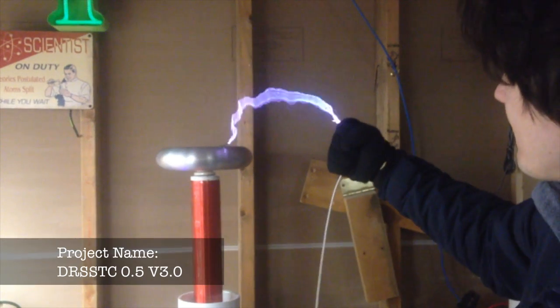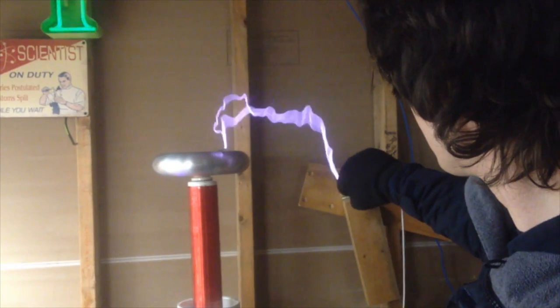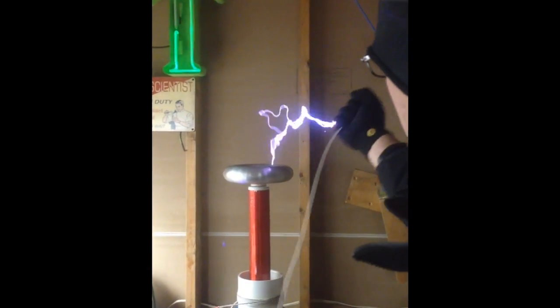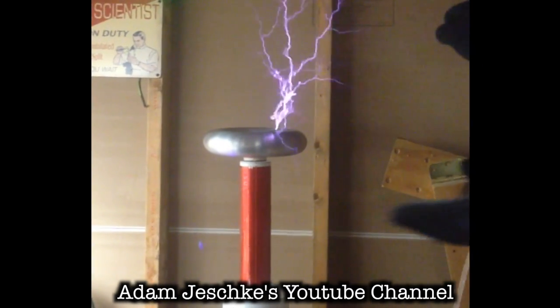Meanwhile at the workbench, Adam and I are testing a Tesla coil driver circuit we designed. Here we wanted to see if we could wear a touch screen glove lined with conductive metal threads to protect our hands from the hot electric arcs. It worked shockingly well — no pun intended — because we were still getting shocked, though it was quite bearable. Adam has a few more Tesla coil videos on his channel, which you can find by clicking on the bottom of your screen or in the description below.